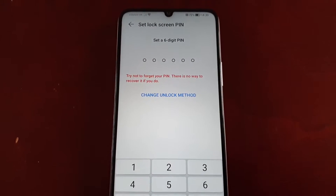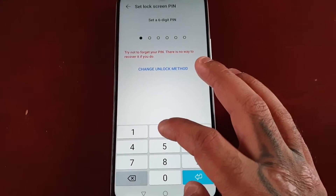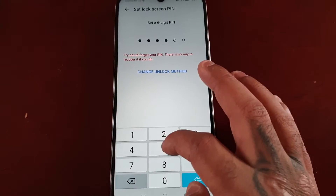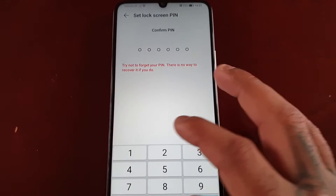Here you will need to enter a six-digit PIN code, so make sure it's a strong PIN code. I'm going to keep it simple for the purpose of the video — one, two, three, four, five, six — and you'll have to enter it a second time for confirmation.